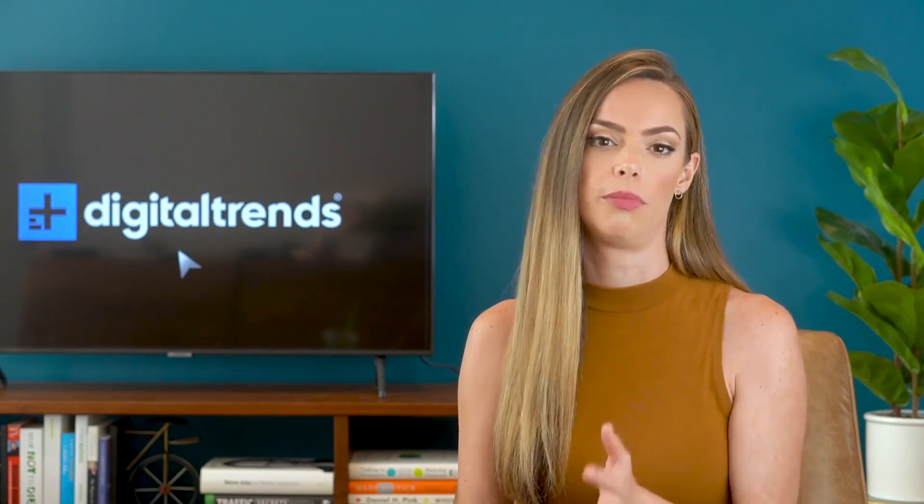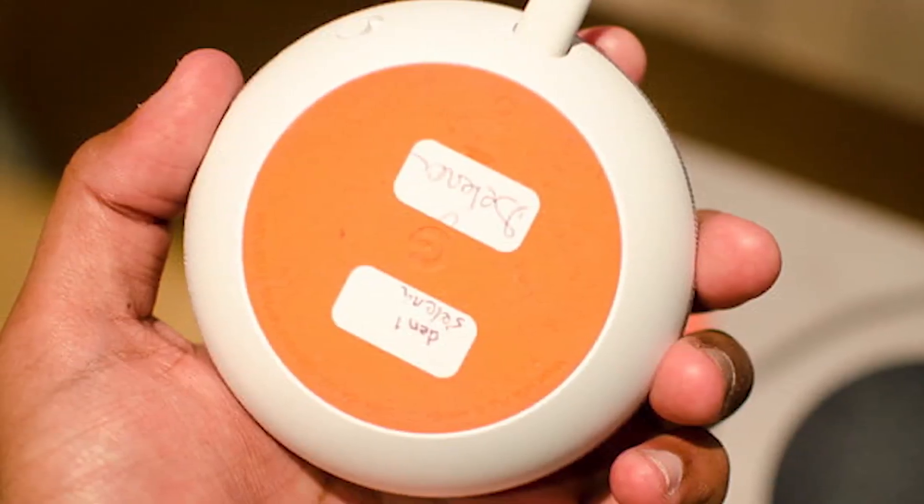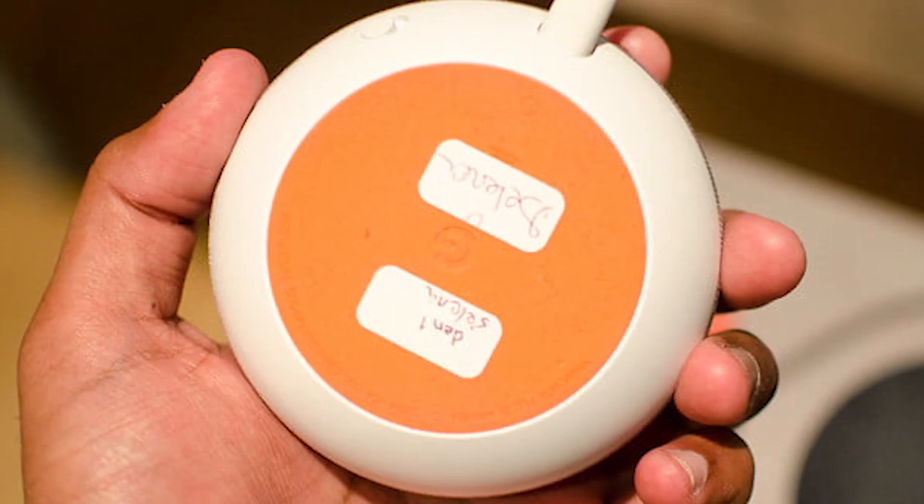Here's how. First, you need to figure out what generation of the Google Home Mini you own. If you're not sure, all you need to do is flip the speaker over. If there's a wall mount screw slot, it's a second-gen model. No screw, it's a first-gen.